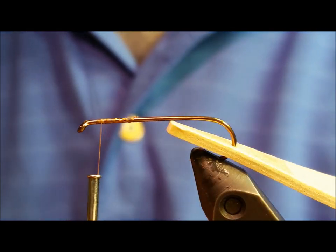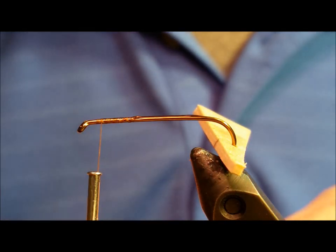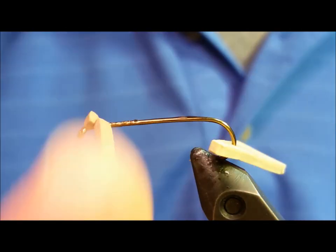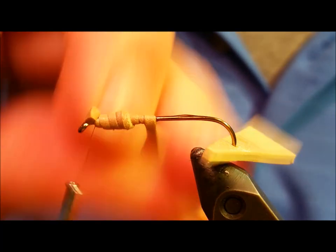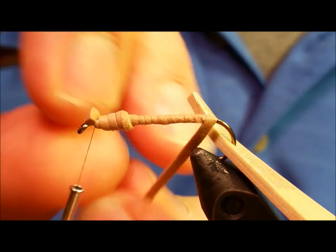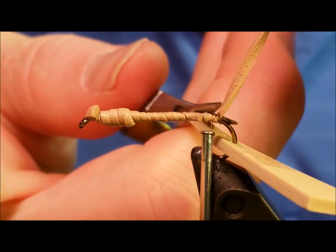Once you have your thread attached to the hook, put a thin layer of Zap-A-Gap along the top part of the hook shank. Then take a small scrap of foam, about an eighth of an inch wide and a few inches long, and attach this directly behind the eye of the hook. The first couple wraps will be fairly loose so we can build a bulkier front end of the hopper silhouette. After your first three or four wraps, tighten down the pressure and build a thin tapered underbody. This gives a nice platform to attach our wraps and overbody to, and also gives the pattern a nice three-dimensional rounded appearance when finished. Once you have that wrapped back, wrap your thread over the foam base and secure it in place directly above the bend of the hook.